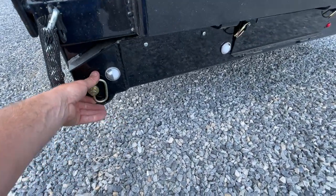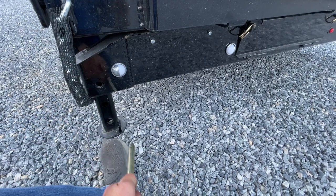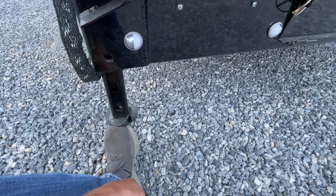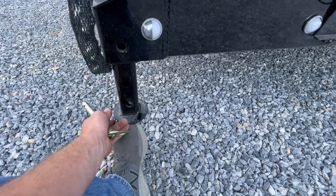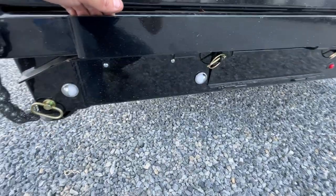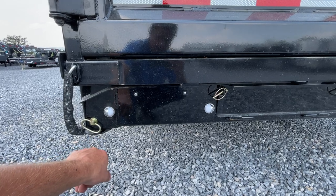One thing that is new as a standard feature is a rear stabilizer jack. It's 2x2 tube, not 1x2. It's also a much heavier gauge — I can see it's clearly thicker. So rear stabilizer jacks are standard on this. The standard dumps are prepped for it, but it is not standard equipment on those.